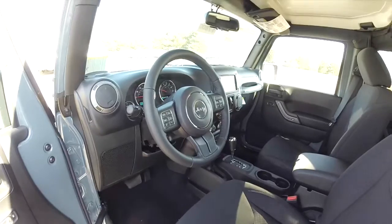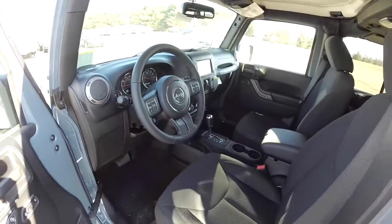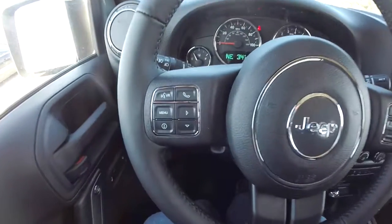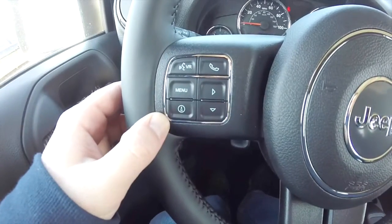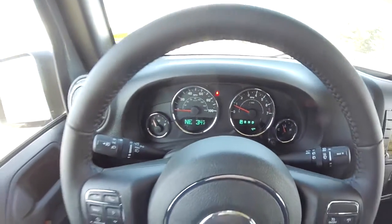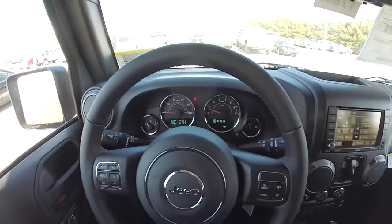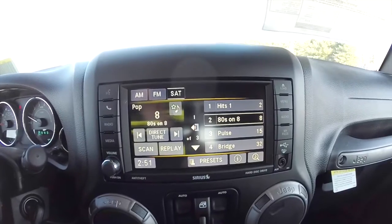This vehicle does have the connectivity group with Uconnect Bluetooth. Panning through the interior to show a little bit more detail — Uconnect controls on the steering wheel, as well as trip computer and cruise control. It also has the premium Alpine audio system and the Uconnect 430 touchscreen display.